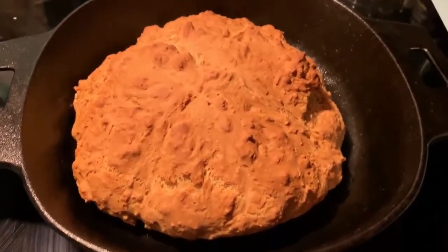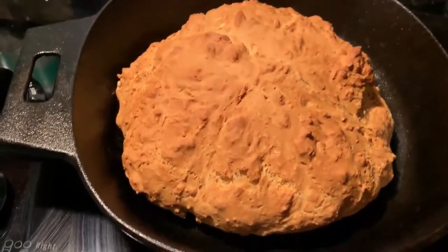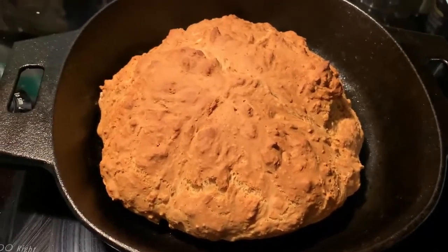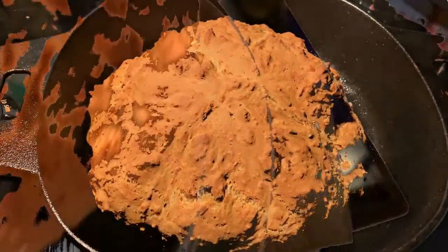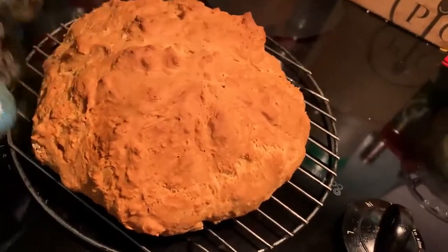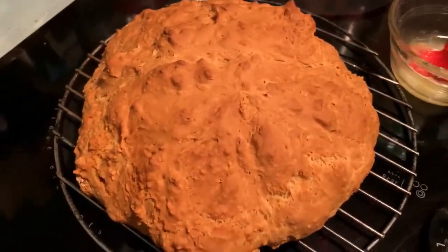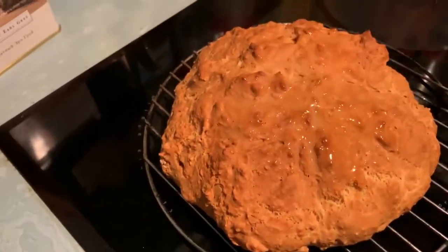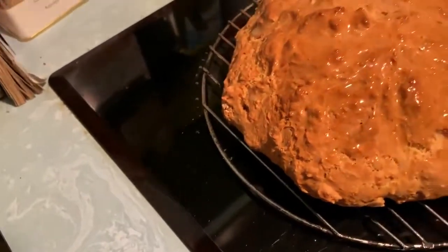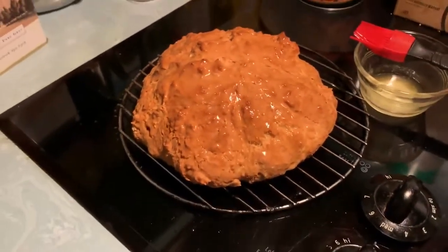Okay, and here it is — I just took it out of the oven. It has a nice hollow sound to it and has browned up really nicely. I'm going to take it out of the skillet and put it on a wire rack to let it cool a little. Then I'm going to take a little bit of butter and brush it over the top while it's still nice and warm — just gives it a nice glisten and makes it look that much more delicious. Now we can cut it, eat it, put a little more butter on it, and it should be delicious.